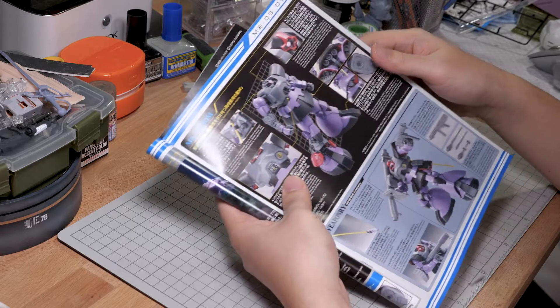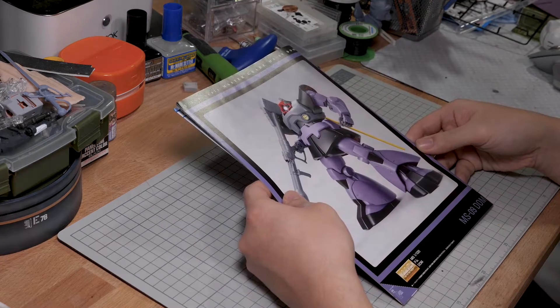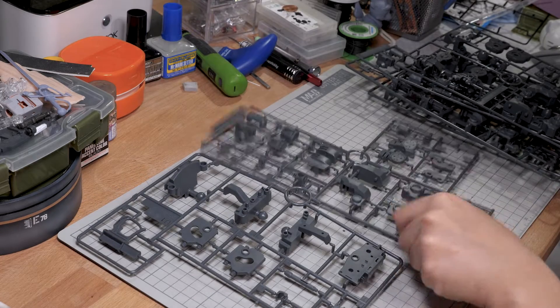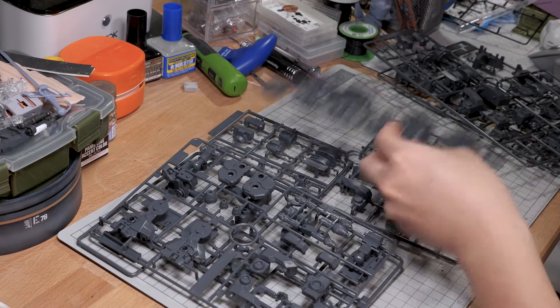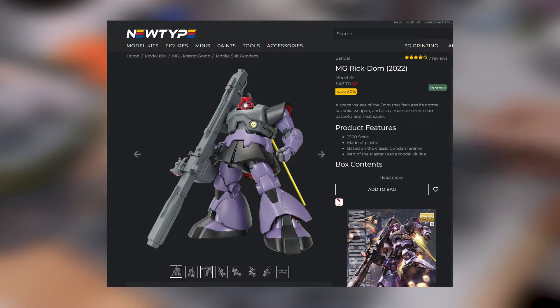You can't really criticize someone if they're not even trying at all, right? But I'm still gonna do it nonetheless. The Dom was my favorite Zeon mobile suit from the One Year War, and somehow it just never got a good modern release, so when they announced this refresh I was actually kind of excited. I really didn't expect it to be this lazy of a refresh, but when Newtype had this on discount for less than 50 bucks, I had to pick it up.